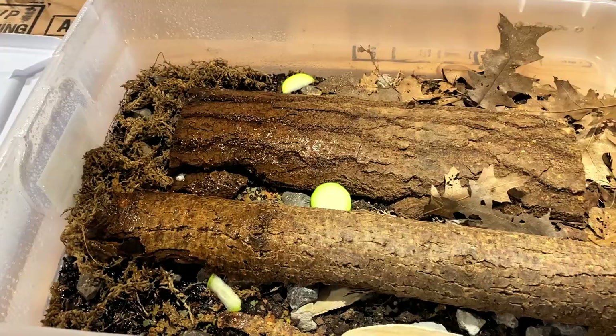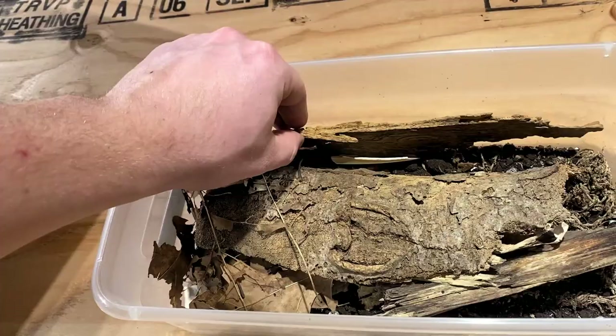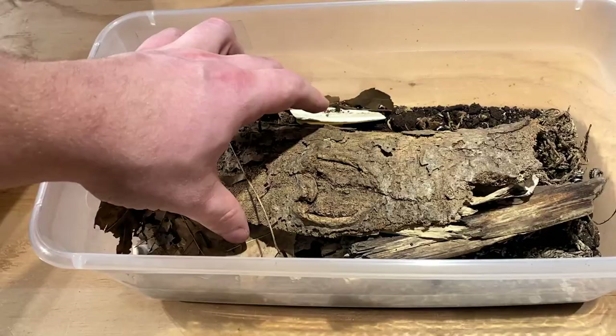That'll be it for my Cubaris species feeding, but I do have one more thing I want to show you guys — a little surprise for those who stuck around to the end. We're actually going to do a rehoming. This is my species of Armadillidium jastroi, one of the largest species of Armadillidiums.